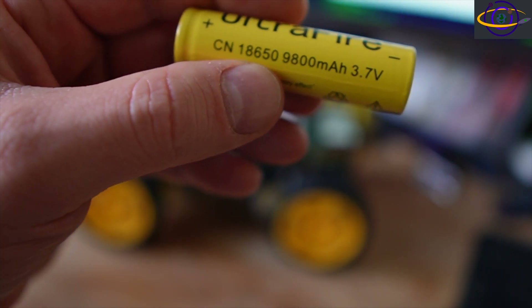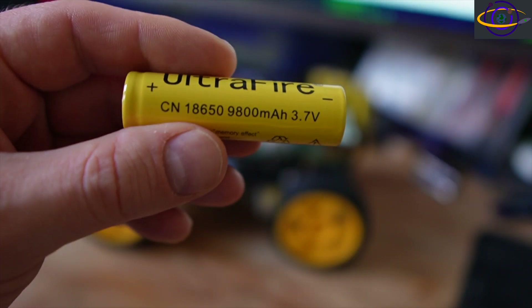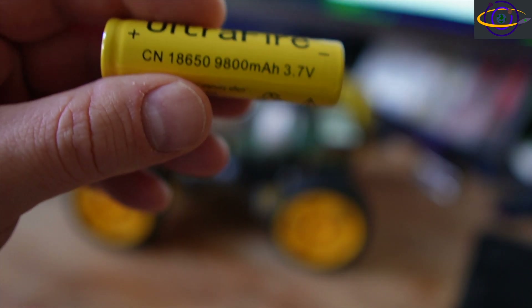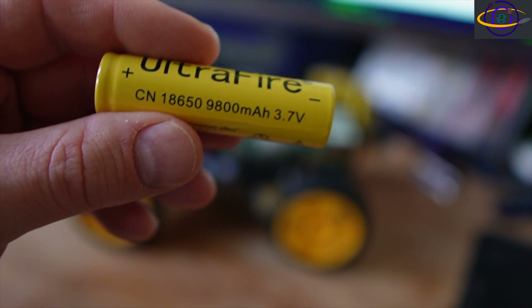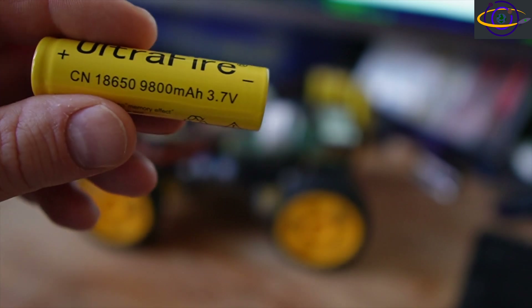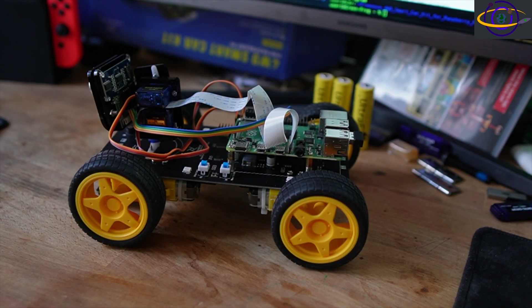Avoid these batteries — that's basically what's happening with the 18650 lithium-ion batteries. There are some recommended vendors that have reputable batteries that you can trust. Check the link in the description for that, and I'm also going to link to some discussions online about those batteries. Get the right batteries — that's pretty important. I've had issues with those.